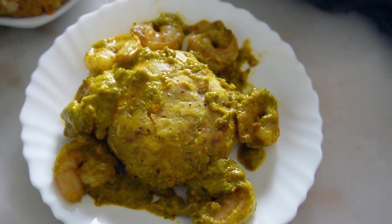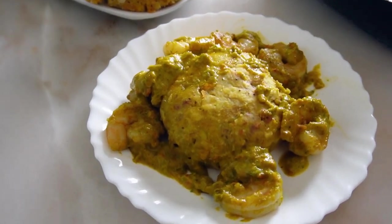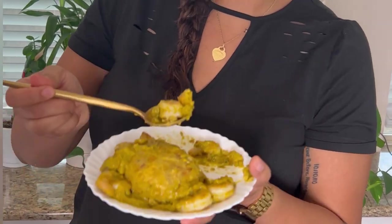Let's get into this mofongo recipe with sauteed shrimp — it is absolutely delicious. Mofongo is a traditional Puerto Rican and Dominican side dish made with unripened plantains. It is so amazing, let's get into it.